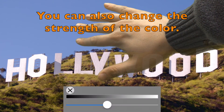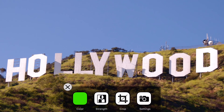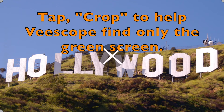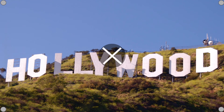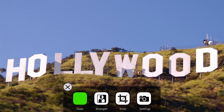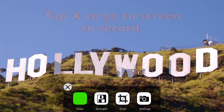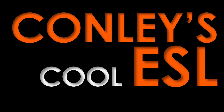You can also change the strength of the green screen. You could tap Crop to help vScope only see your green screen. There are more settings and options when you tap Settings. Finally, tap X to go to the screen to record.